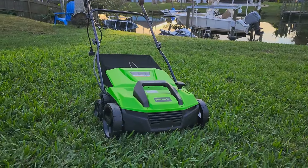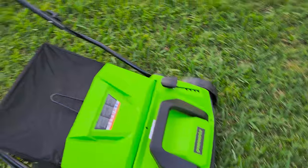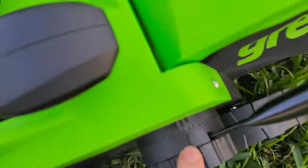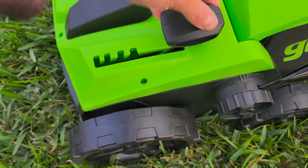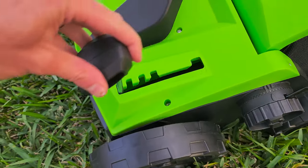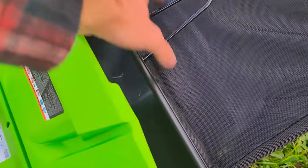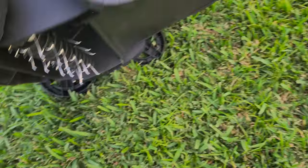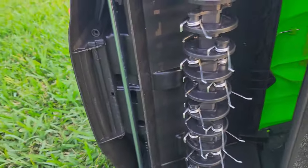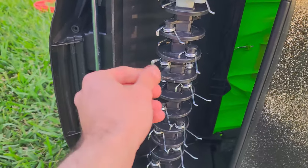So there it is — the 14-inch Greenworks de-thatcher, all assembled. It really took maybe five minutes, walking you through it really quickly. The handle is completely adjustable with these little handles on the side, and you also have this little knob to adjust the height of the de-thatcher. There's also a nice little bag you can take on and off for the clippings, so to speak. It is also a scarifier as well as a de-thatcher, and it's super simple and easy to remove and change from the scarifier to the de-thatcher attachment, which it is right now.